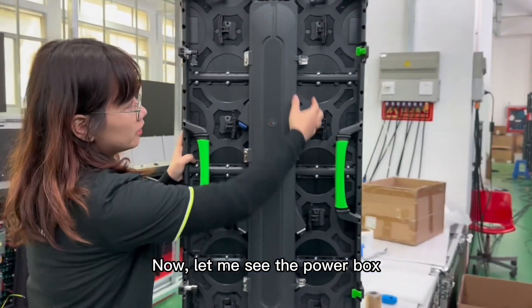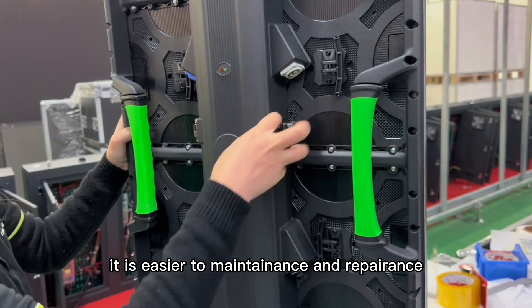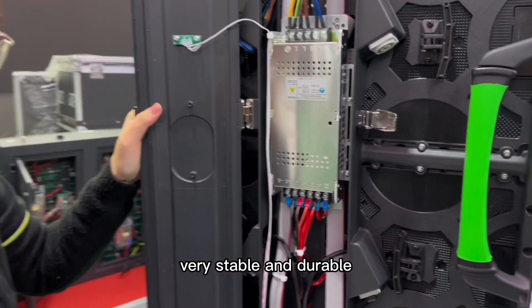Now let me show the power board with front access. It is easier to maintain and repair. The power supplies we are using are Road Electric — very stable and durable.